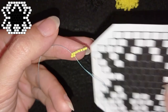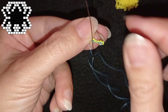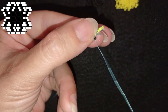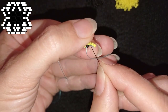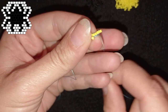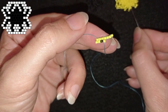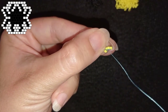Now I have black and two yellows to add. Adding them one by one: black, going under the next thread bridge, then through this bead itself. Then I add two yellows — one yellow, go under the next thread bridge, through the yellow bead, then add one more yellow.